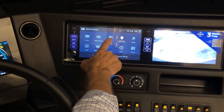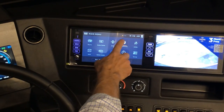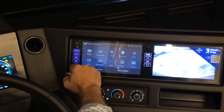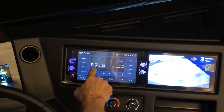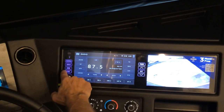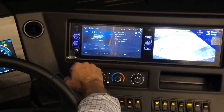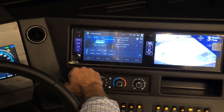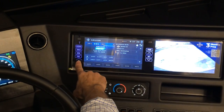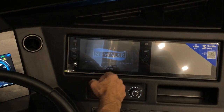Camera, navigation, and Bluetooth are the most frequently used features. For the radio, select FM or AM. There is a dimming button and a favorites button on screen — this one is set up for Sirius XM. When done, press the power button to turn both screens off.